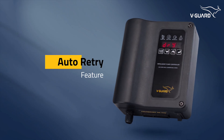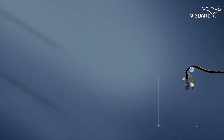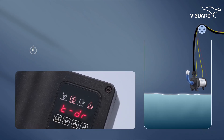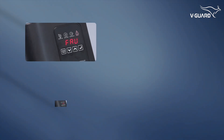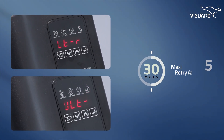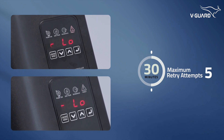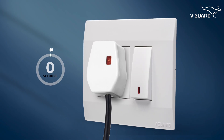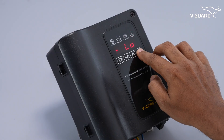The auto-retry feature helps recover from faults without manual intervention, reducing downtime. For dry run protection, the Intelligent Pump Controller attempts to restart the pump after 30 minutes, up to 3 times. For other faults, the retry time is also 30 minutes but allows up to 5 retry attempts. If all retry attempts fail, manually reset the pump by turning off the main power supply for 2 seconds then switching it back on, or press the enter button for 5 seconds.